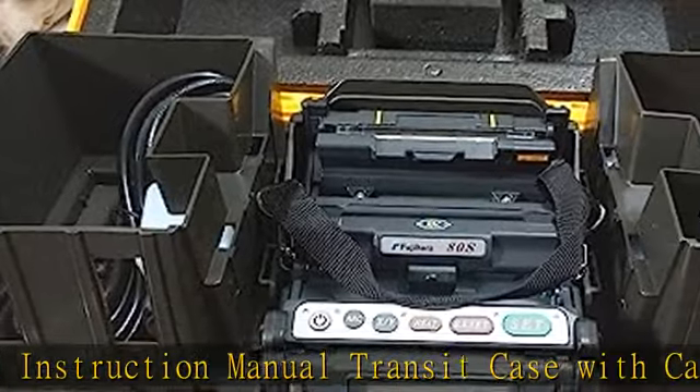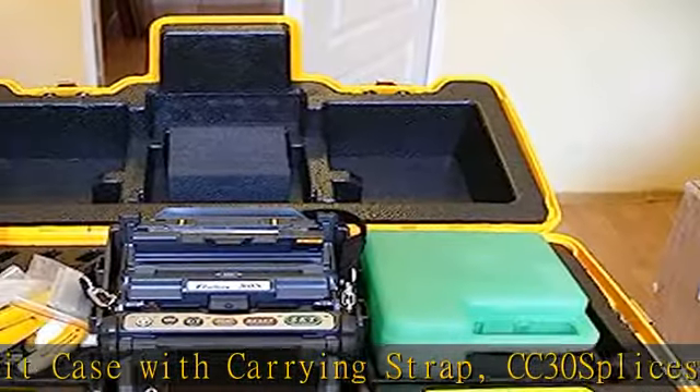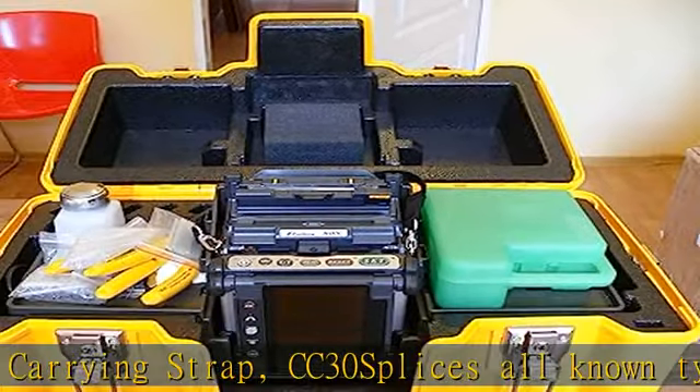Reduced splicing time — 7 seconds only. Check the description to get this product today at the best price.